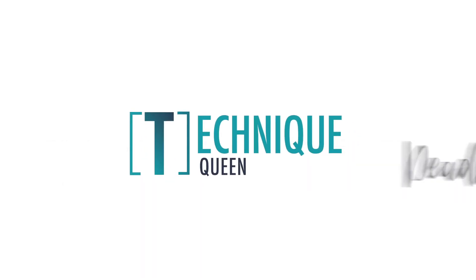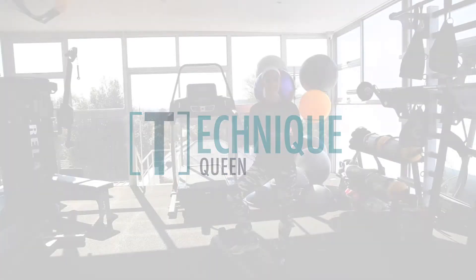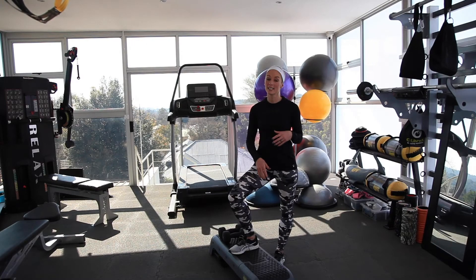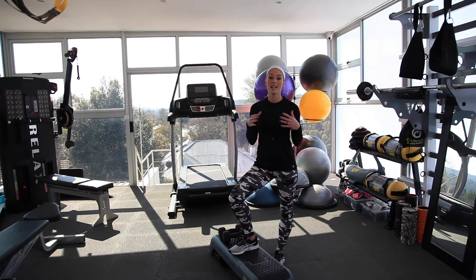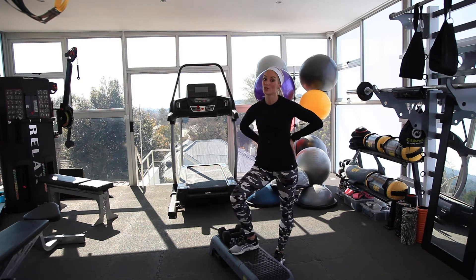The last of our Technique Queen series is a deadlift. It's really important that you get this technique right because you won't be able to feel it in your hamstrings unless you do it 100% right. And also you're going to feel it in your lower back, which is exactly what you don't want.